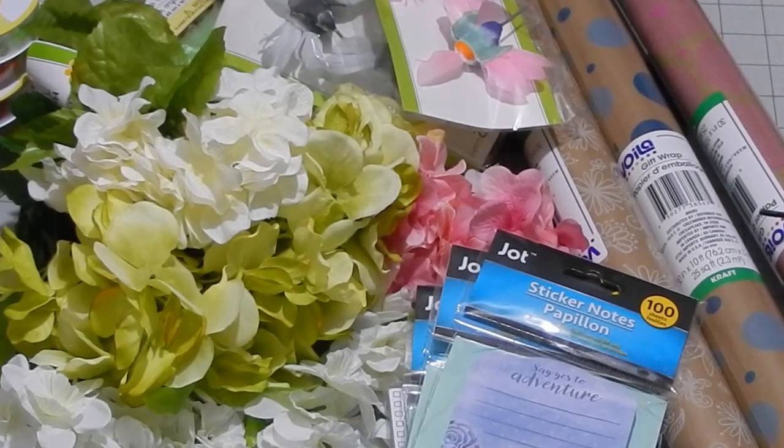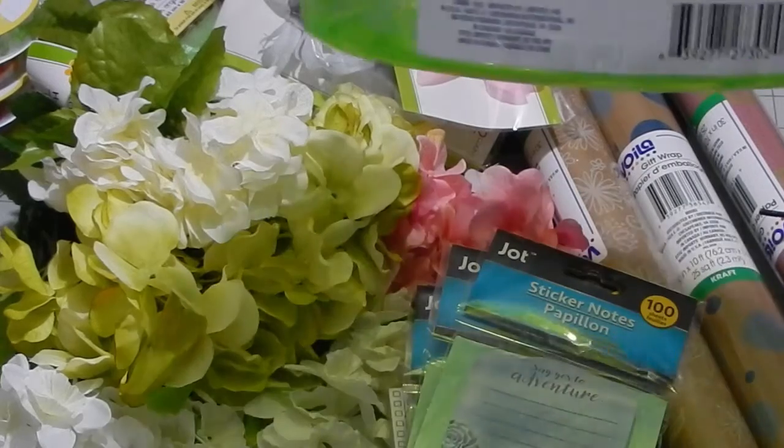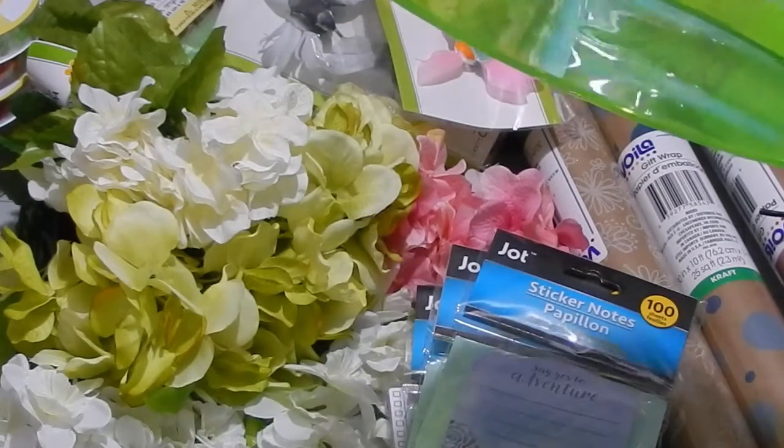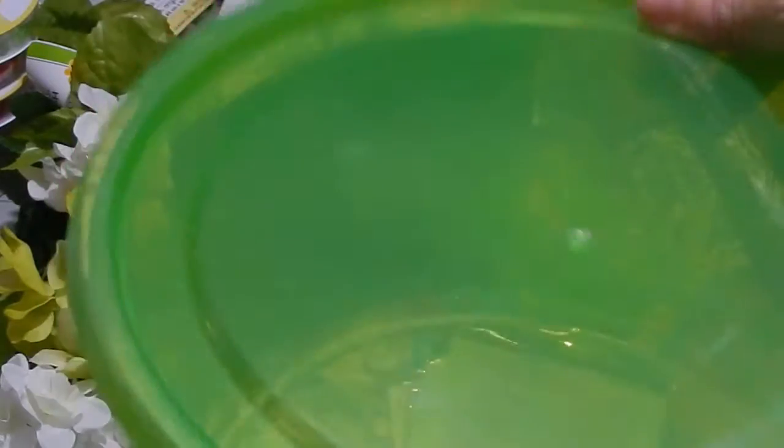Welcome back — this was a very big haul and it didn't all fit on my table. The next thing I got was this Sure Fresh container. I thought it was so cool and it would be great to store some of my supplies in. My craft room is green and pink and purple, so it fits perfectly.